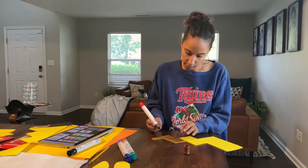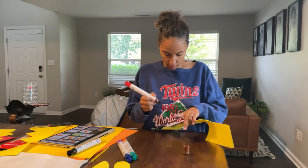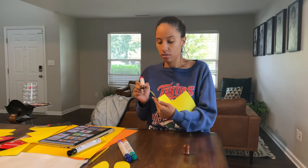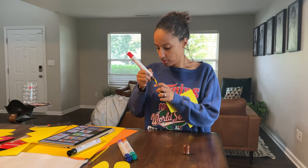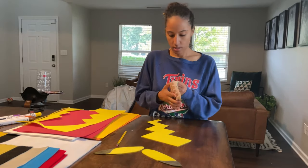This is me coloring the tail. Pikachu's tail at the bottom is brown, so I'm just trying to get it as realistic as possible and coloring the sides so that when it was glued to his shirt, you wouldn't see the yellow from a distance or anything like that.